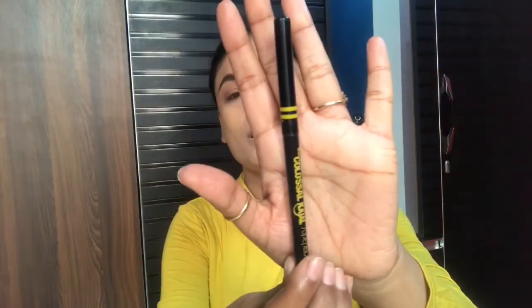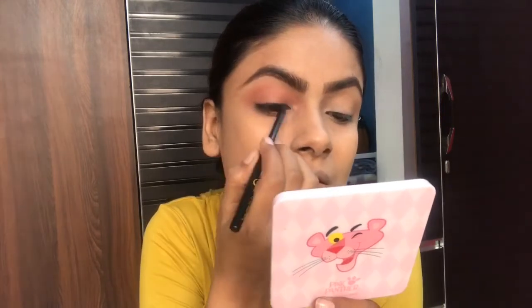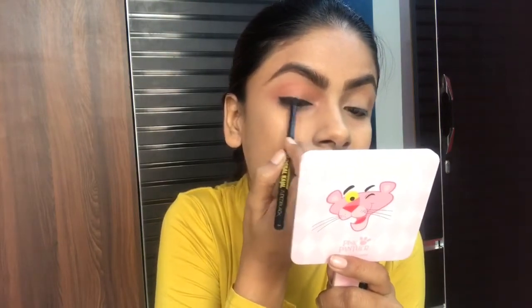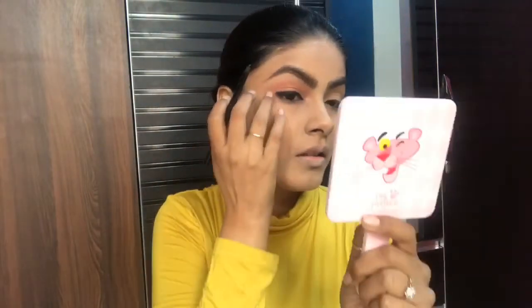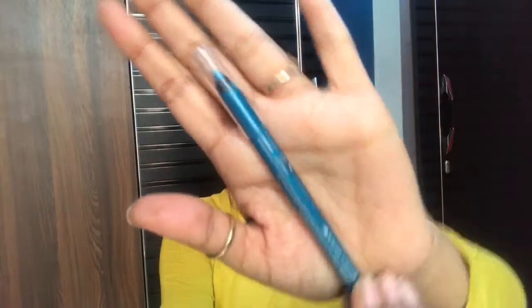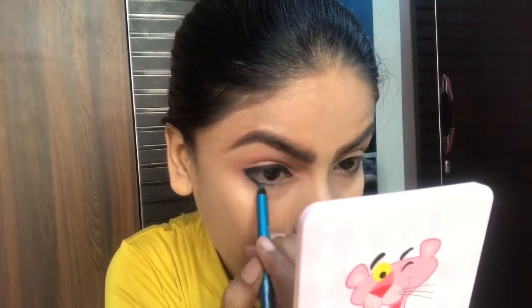I am using Maybelline Colossal Kajal as eyeliner. I am also using the Maybelline eye pencil and applying it on the lower eyelid and on the inner corner.